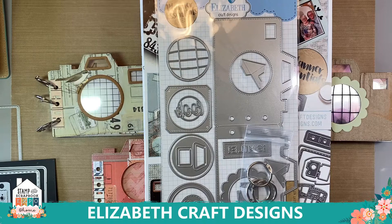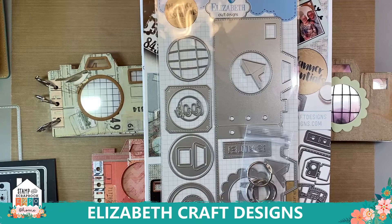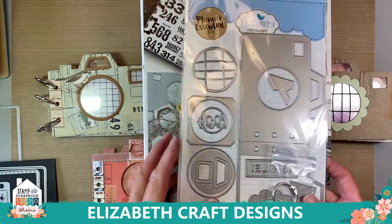Hello everybody, this is Els from Elizabeth Craft Designs. So excited to be here — we cannot be live together but we are live here on Facebook Live. Thank you Expo for organizing this. It's the next best thing, and I can actually give you a free tutorial here, so it has its advantages. I'm quarantining in Canada at the moment to see the grandkids, and we ended up next to a building site, so I need to stay here for 14 days.